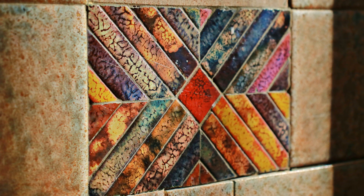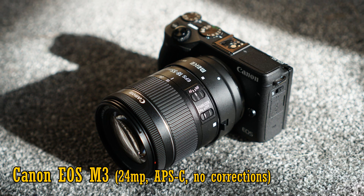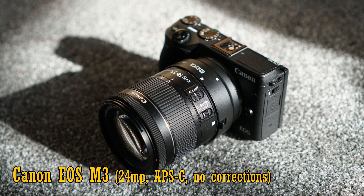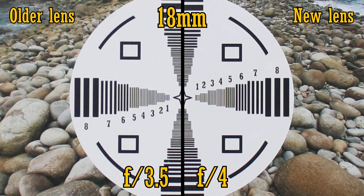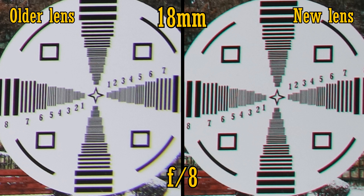We'll compare the older f3.5-5.6 STM lens on the left, and the newer f4-5.6 STM lens on the right. I've adapted the lens onto my 24MP APS-C camera, a Canon EOS M3, and I've turned off all in-camera corrections so we can get a really good idea of any differences. At 18mm and their respective widest apertures, they're both very sharp in the middle of the image — perhaps the new lens has a tiny advantage. The image quality in the corners is pretty much the same, although interestingly, the chromatic aberration you can see is a different colour if you look carefully. Image quality remains the same even as you stop down the aperture as far as f8, so there's little difference so far.